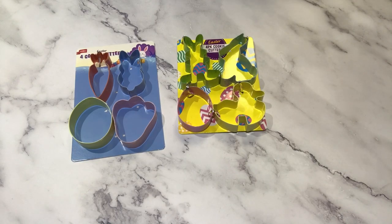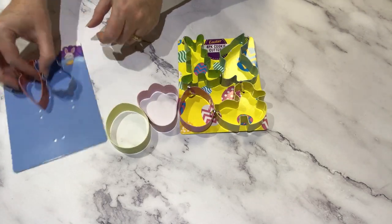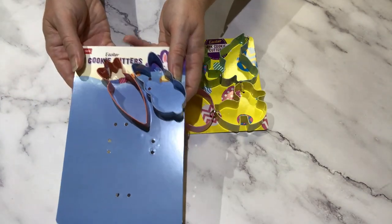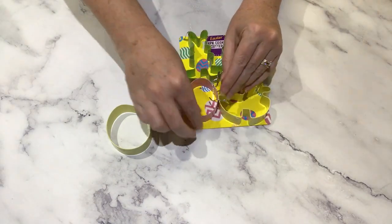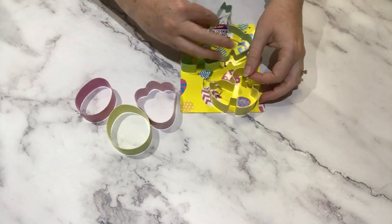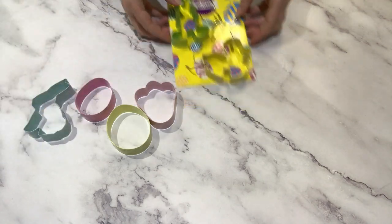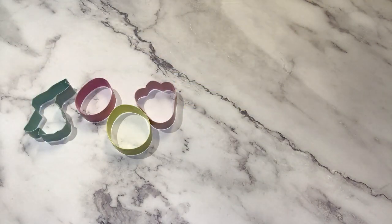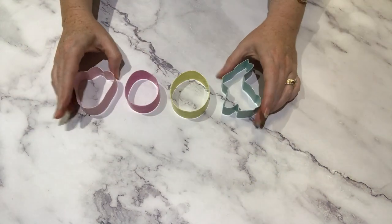I've just been collecting cookie cutters over the years — these ones came from the supermarket. I'm not going to use all of them; these ones here are a bit too narrow for the paint pouring effect I'm after. I'm going to pick out the chunkier ones, like these eggs, this rabbit paw print, and this rabbit. These ones will work nicely for making good designs.